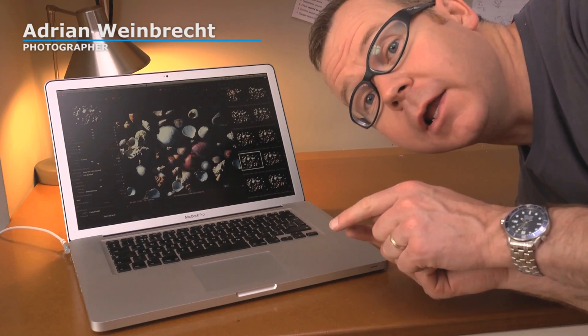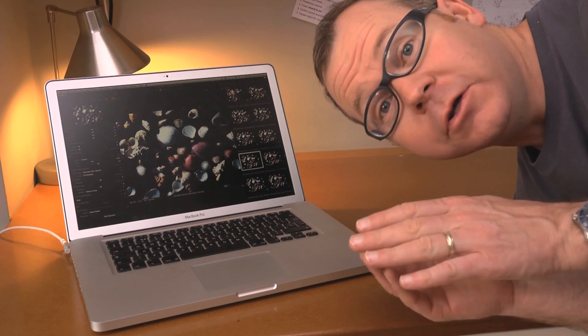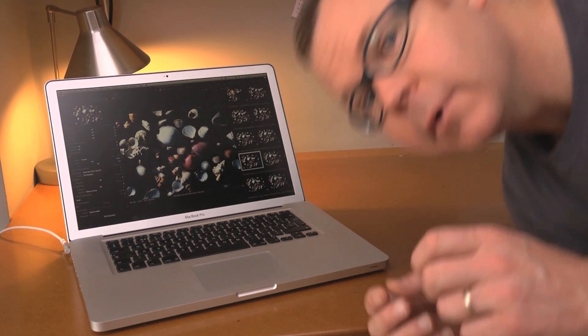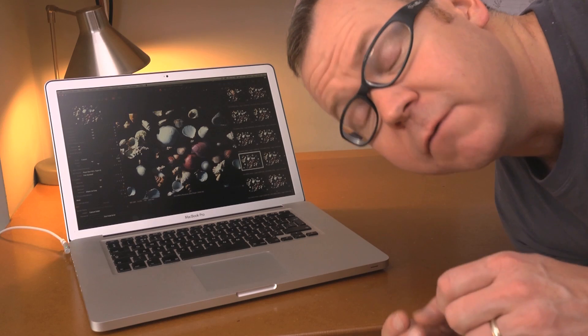Just to prove that Capture Pilot with camera controls works with other cameras — not just Phase One — I'm going to plug in my D3. I'm quite sure this will work with other cameras as well; many of the very popular DSLRs are supported.